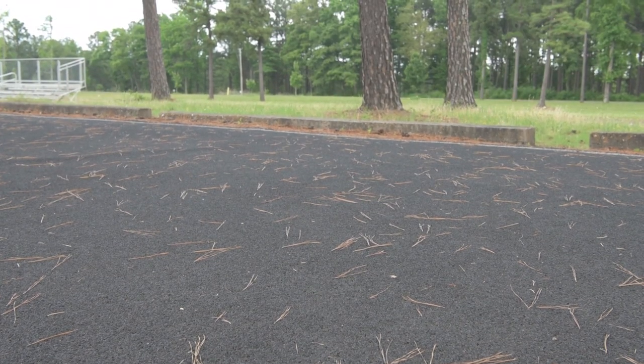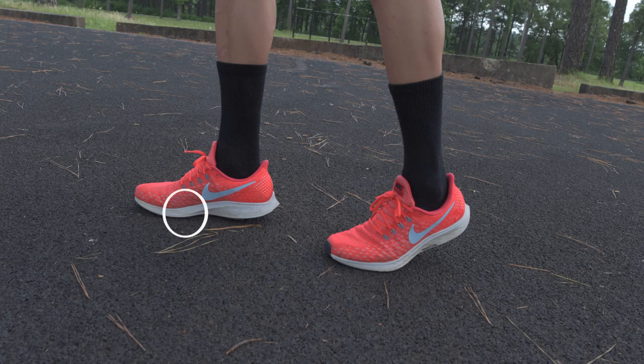Coming off the foot, you want to land just behind the ball of the foot — that is the moment of impact. Once you have this, you just need to stay confident in what you're doing, and one step in front of the other.